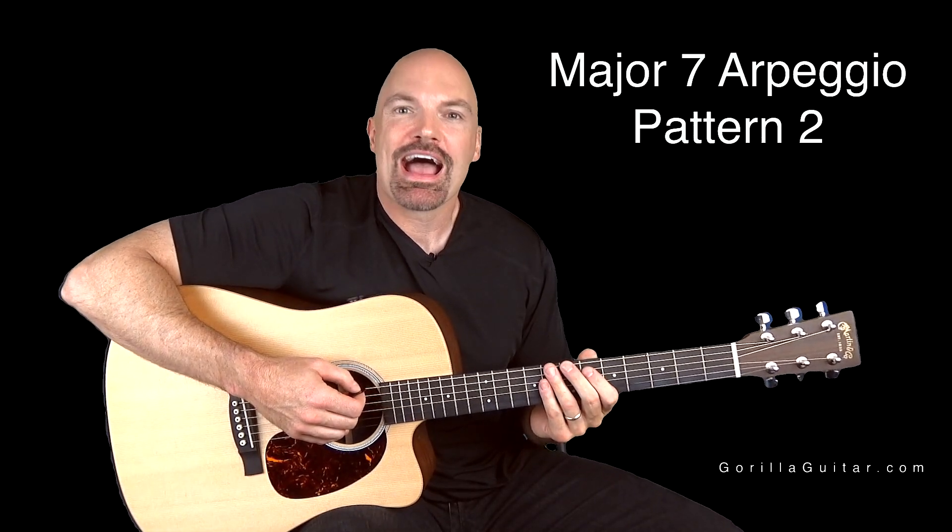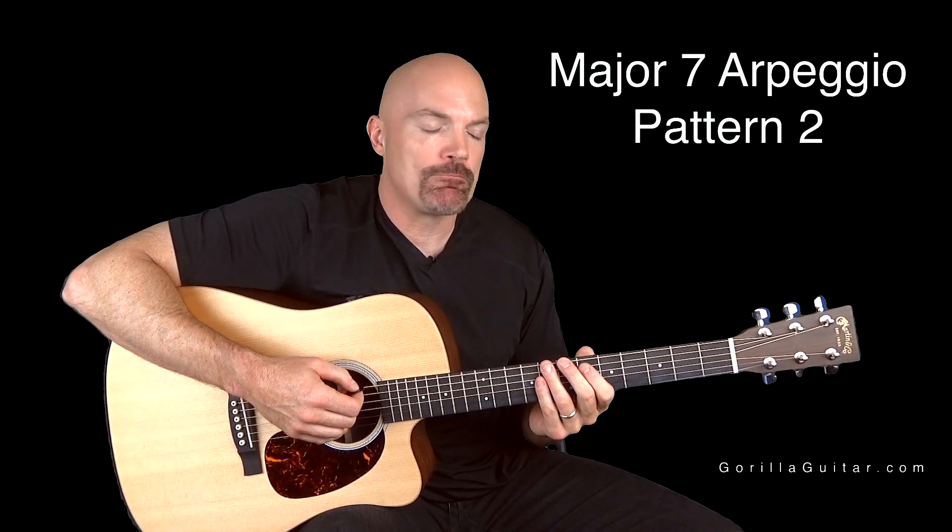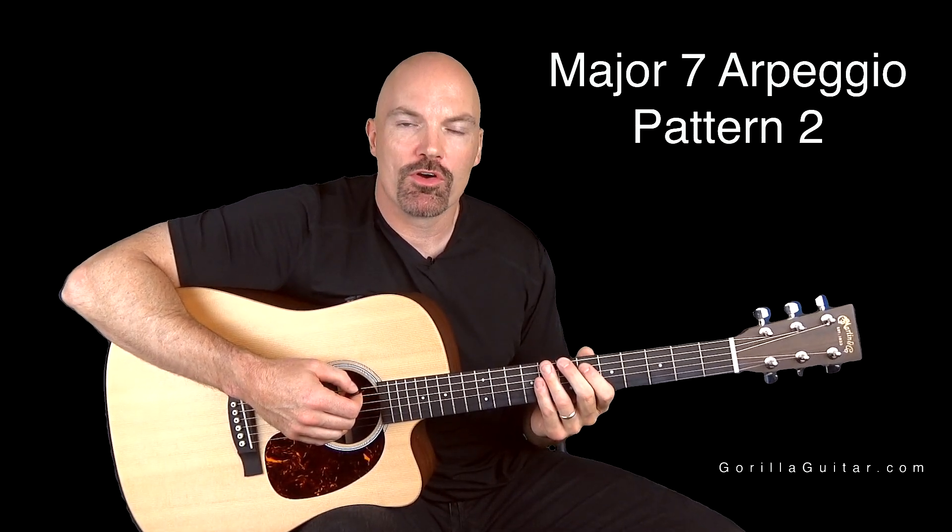Hey again, welcome back to Gorilla Guitar, I'm John Rush. For this lesson we're going to be looking at the major 7 arpeggio pattern 2.